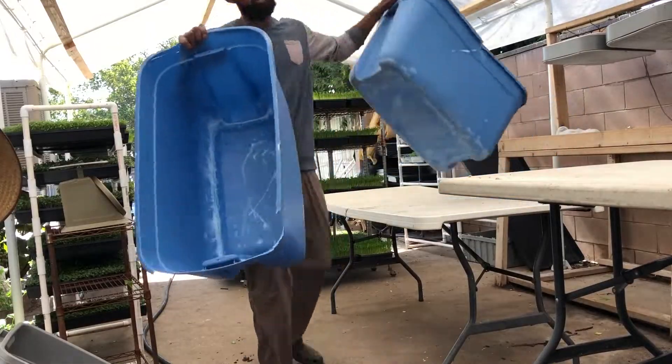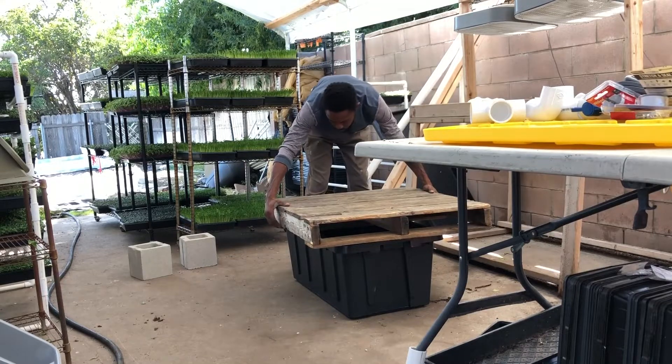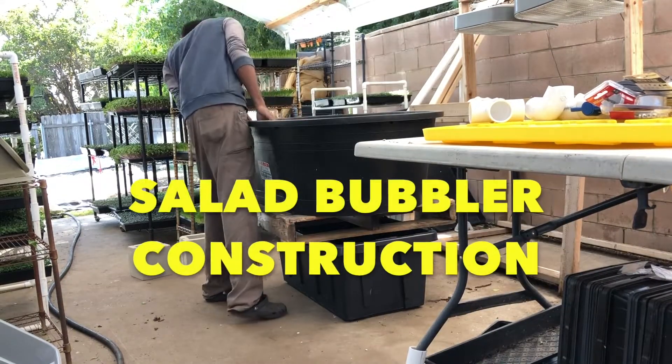What up y'all, Justin Gaze. This is how I built our new salad bubbler.